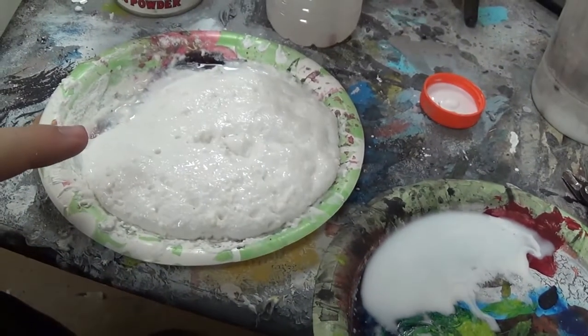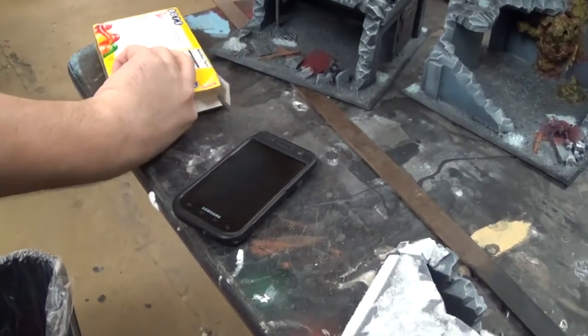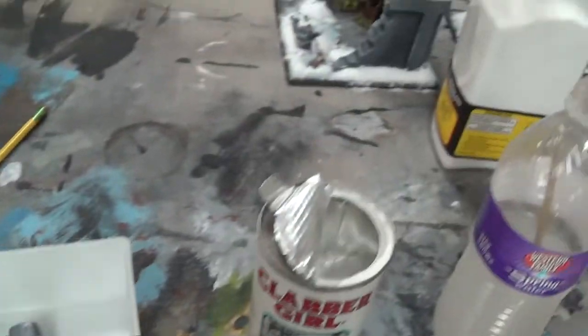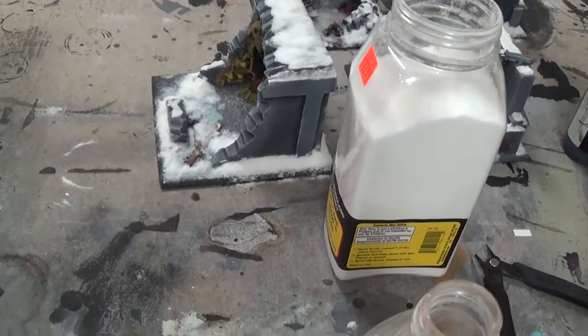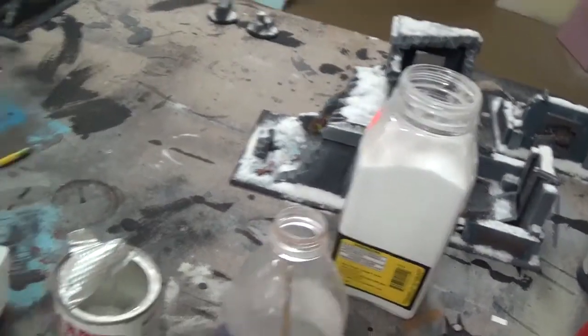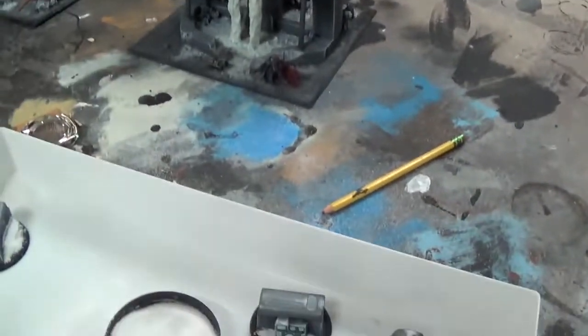One pallet is the mix and one is just some watered down PVA glue. There's a reason why we have both of those. The last thing you're going to need is some high quality snow flock — I have Woodland Scenics right here. Now the method is that we're going to use the baking soda as a bulking agent mixed with the glue, and then we're going to sprinkle on the good stuff once it's all bulked up.